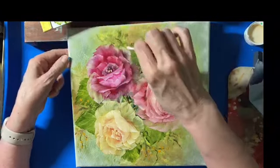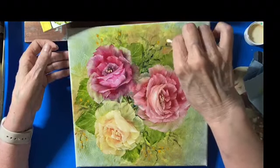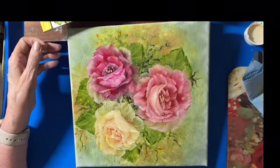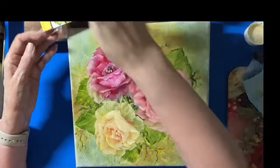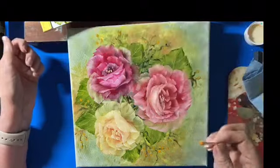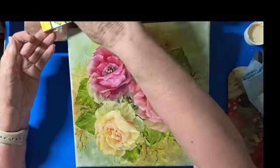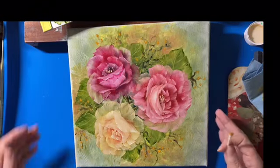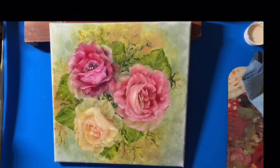Okay everybody, what do you think? Think this might be something you would like to do? How fun. I'll put a little more with this and see how many of these little berries I want to put in. See, that kind of just adds another little bit of color. So there's your completed painting. I hope you enjoyed this.